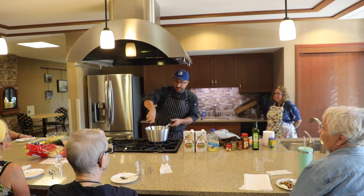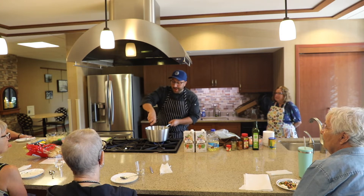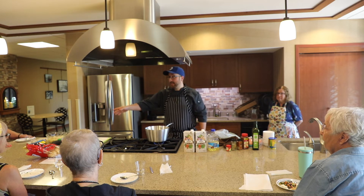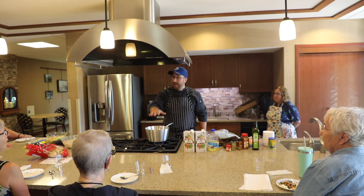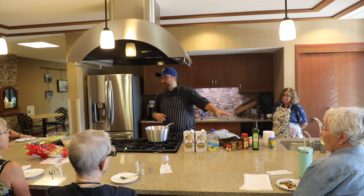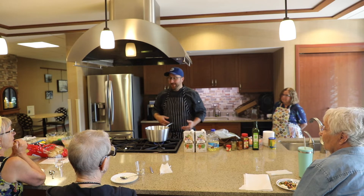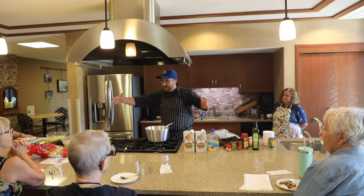I'm going to do something a little off-book from the recipe today. Typically I would add my stock and potatoes, bring that to a boil to cook the potatoes down, then take about a third of it, blend it up in a blender to thicken it, and add it back in. But today I'm actually going to use cornstarch, which is another way you can do it — you could also use flour. I prefer cornstarch because it's a gluten-free option.